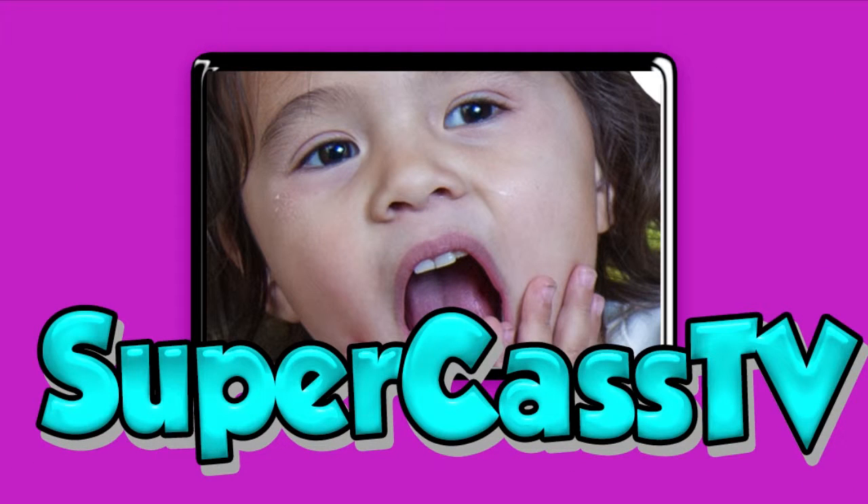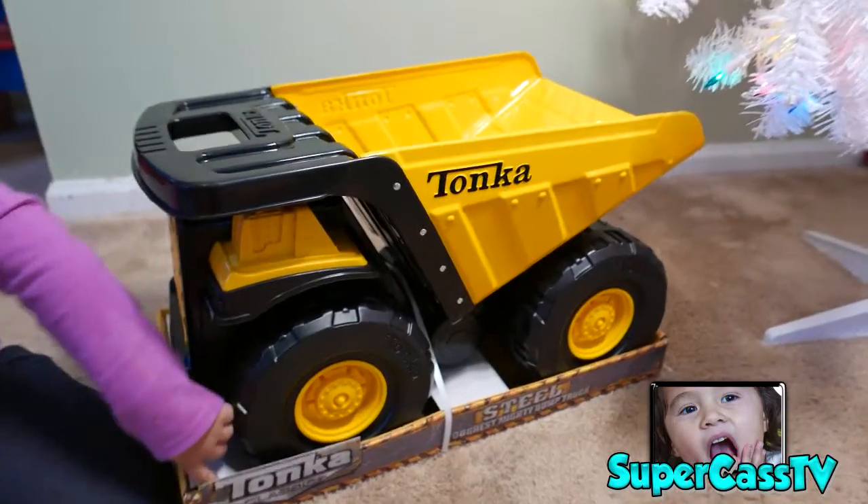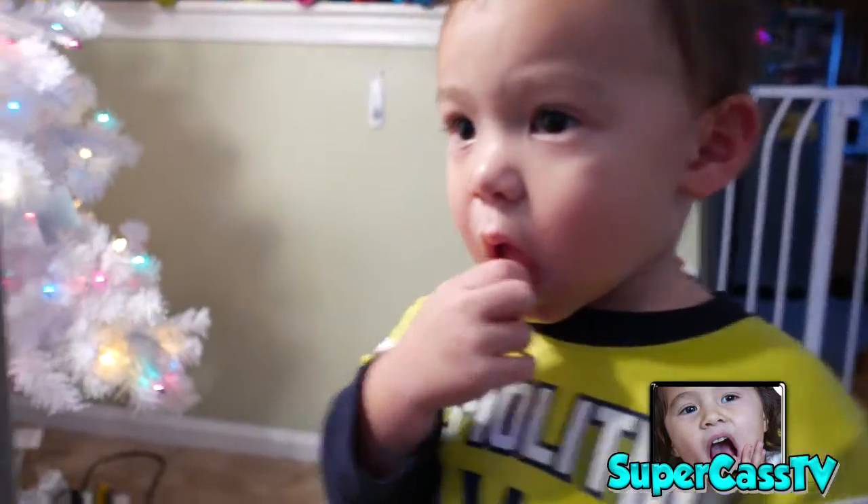I play with toys. They make videos on Supercast TV. Hey, welcome to another Supercast TV toy video. I'm here with Supercast, Supercar, and Superherk back there.